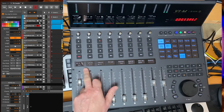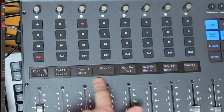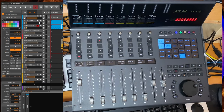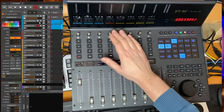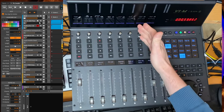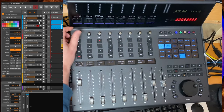There is also a non-standard feature which was already on the QCon Pro X: a second display. You can show the track names down here, and then have room up there to also show, for example, the volume. If you switch to panorama, you can show the panorama values or send values — so you see both your values and track names at once.